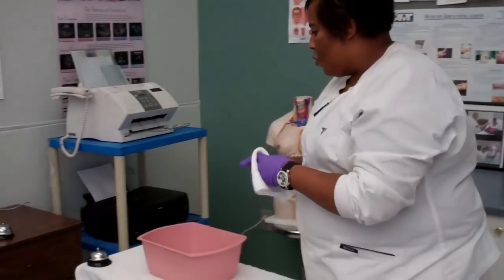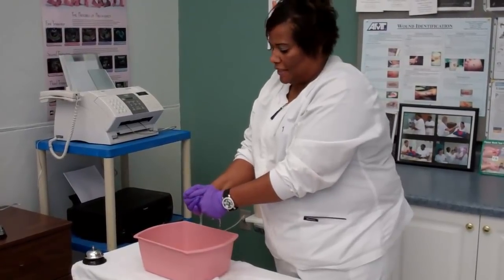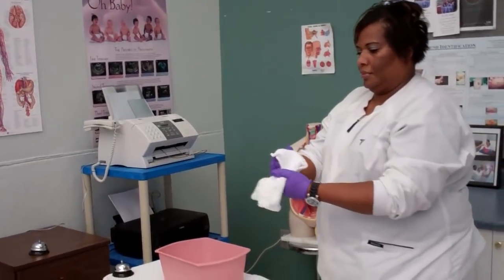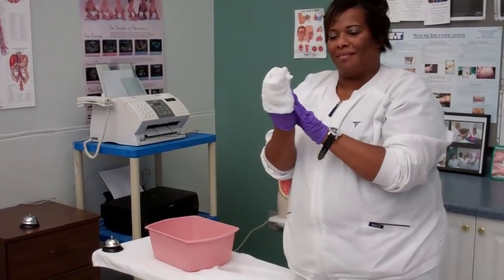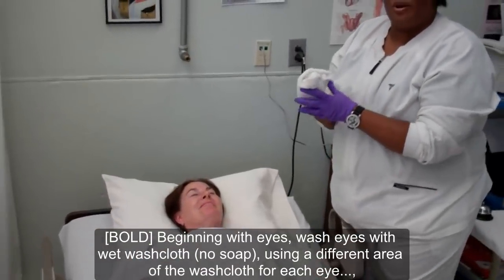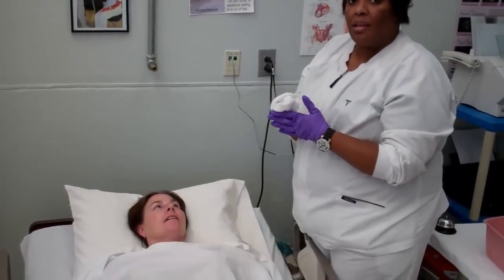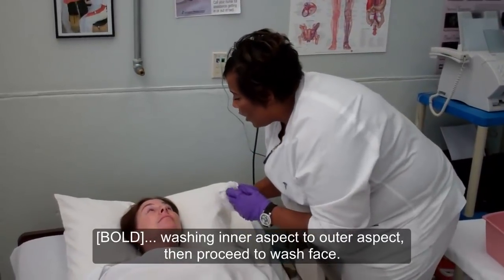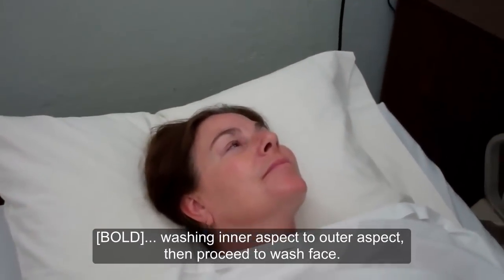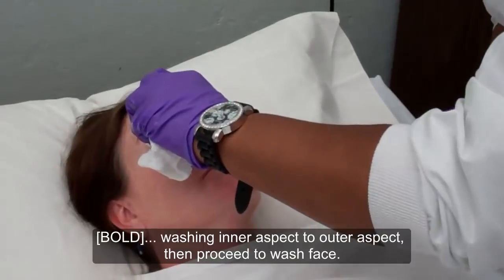After you've taken off the old gown, place it in your dirty hamper. Washcloth number one will be placed in the water. Be sure not to apply any soap because you'll be washing the patient's face. I've wrapped the washcloth around my hand so that I can wash the patient's face. When you go to wash the patient's face, you're going to want to wash from the inner canthus of the eye to the outer canthus. You're going to use one wipe, then use a clean surface to wipe the other eye by simply turning your washcloth around.